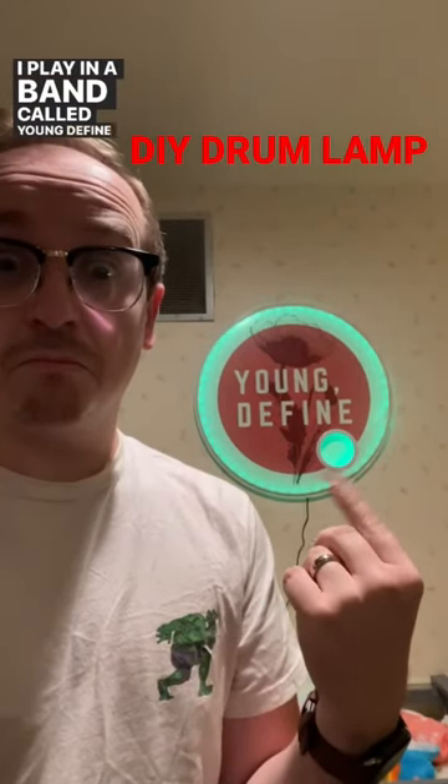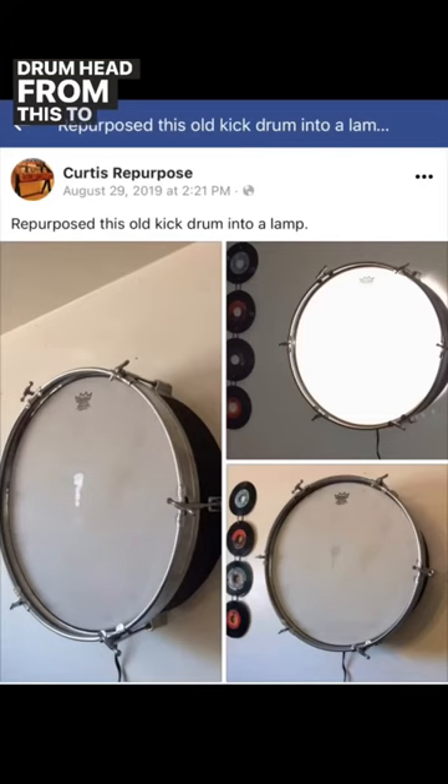Hi, my name is Cody. I play in a band called Young Define, and I want to take my drum head from this to this.